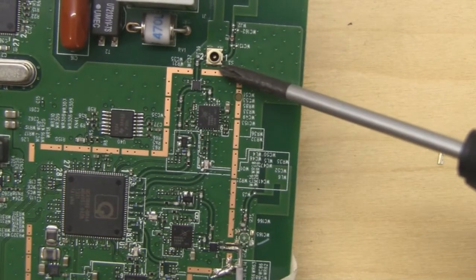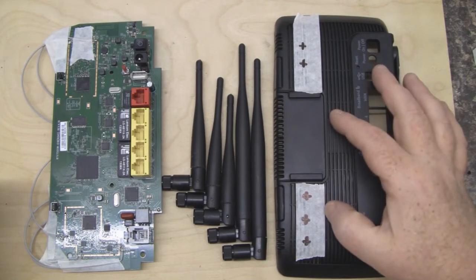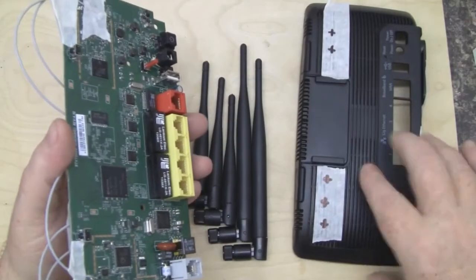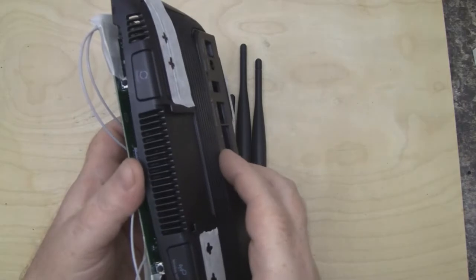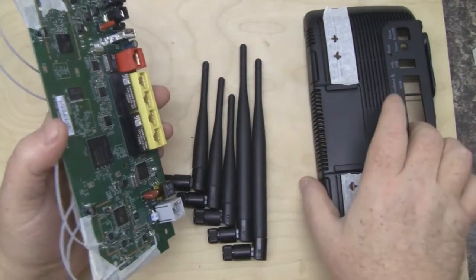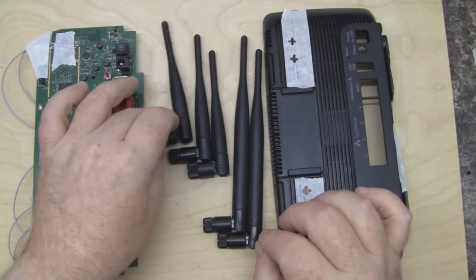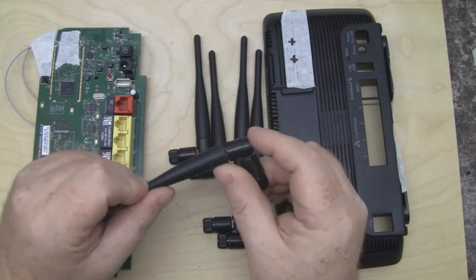Now we've got the final one to do and that's all the 5 gigahertz antennas done. The next stage is to drill holes to fit the SMA connectors through — I've decided to drill them on the back. Lining up the PCB with the case, there's quite a bit of room inside since the jack plugs need to fit through the back. These are the five antennas we're going to use: three for the 5 gigahertz and two for the 2.4 gigahertz, which were originally 2.4 GHz antennas that I modified for 5 GHz.